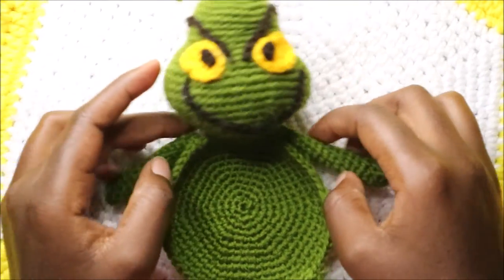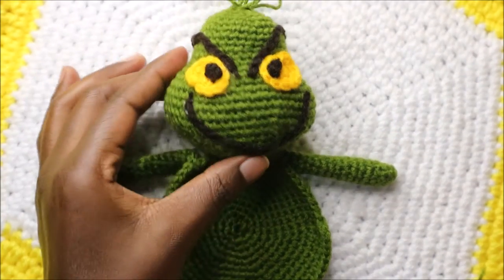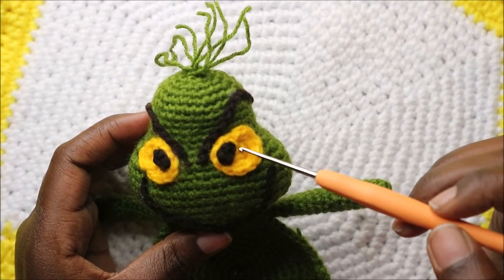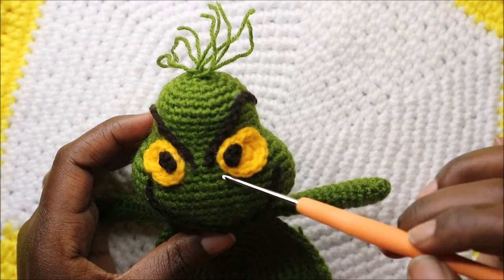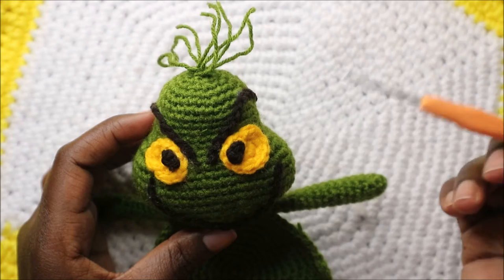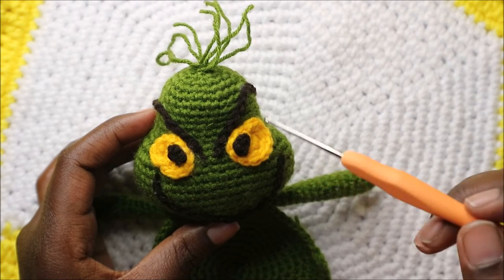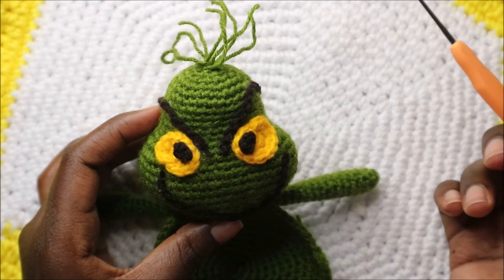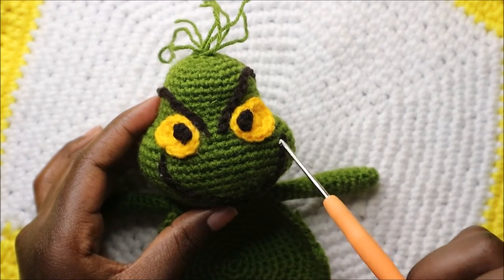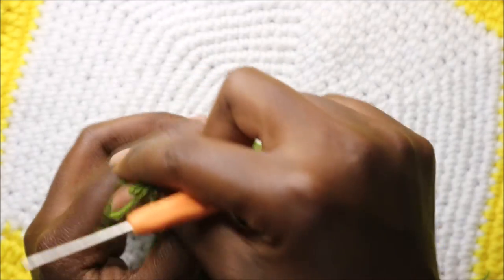I've finished attaching all the parts together. Before I explain how to attach them, I'll explain the eyes, mouth, and eyebrows. For the eyes: magic ring and six single crochet in row one; in row two increase all stitches around for a total of 12 stitches — just two rows of yellow yarn. For the pupil: magic ring and four single crochets. For the mouth: chain 20 with black yarn. For the eyebrows: chain 10.